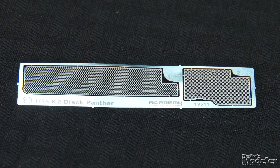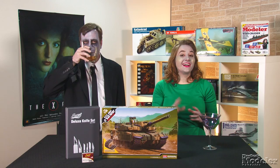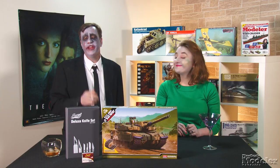Decals and color diagrams show markings for two K2s — one with ERA and one without. The sheet also has a matrix of numbers in black and white, optional unit insignia, ID stripes, and flags as seen on Korean tanks on exercise. Academy does a nice job on Korean subjects, and this kit looks to be no exception. Look for a detailed review of it, along with full builds of the F-106 and M3 Lee, stablemate of the Grant seen in this episode, in upcoming issues of Fine Scale Modeler magazine.